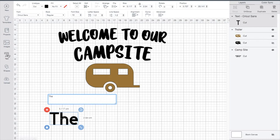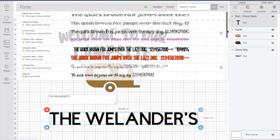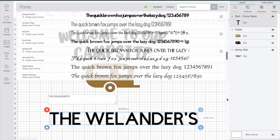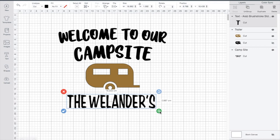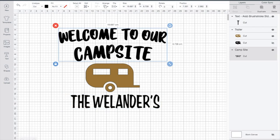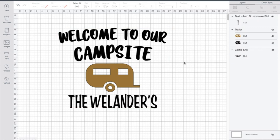Now I'm going to add in the 'Wee Landers.' I'm going to go ahead and put in my text, put it all in capital letters, and then go up and find a font. When you're looking at a font for this type of project, you want one that is a little bit thicker, so I find the Arabic font. Then I just want to size it down and get everything aligned. I'll grab the campsite, hold shift and click on the trailer, go up to align and do align horizontal, then grab the Wee Landers text and do the exact same thing.